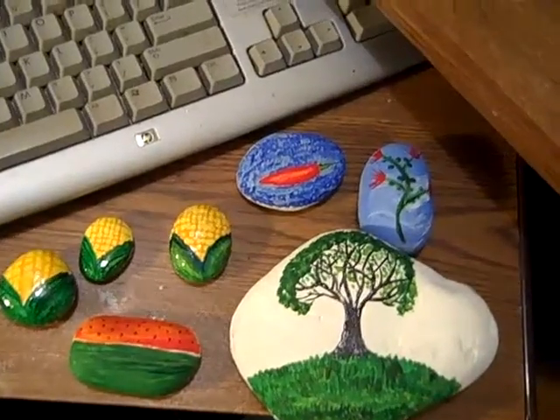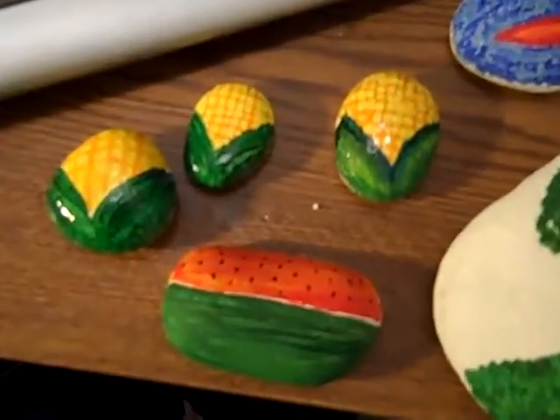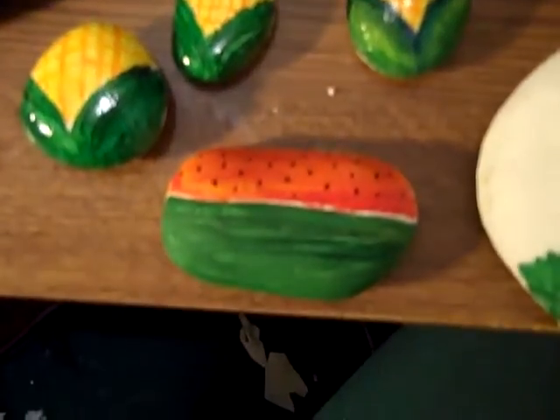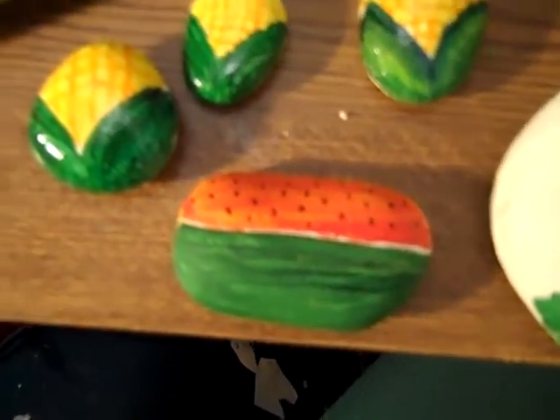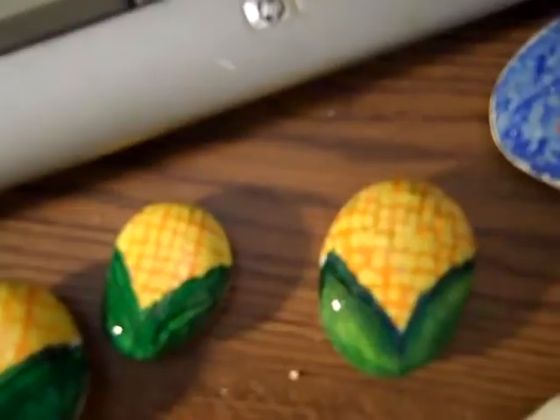What exactly is all this stuff? There are different things that I will not even try to describe what it is — that one right there in the middle. These, of course, are corn. It's kind of interesting. This is my chili pepper.